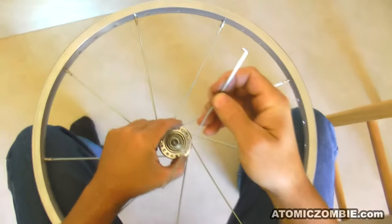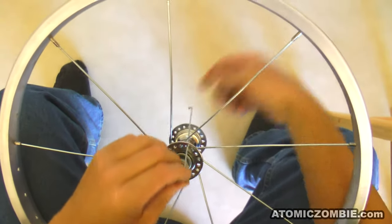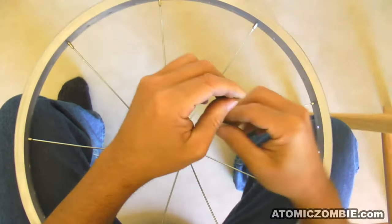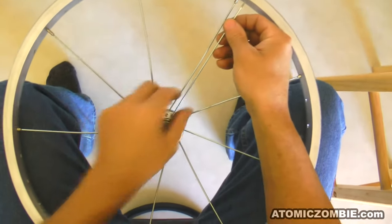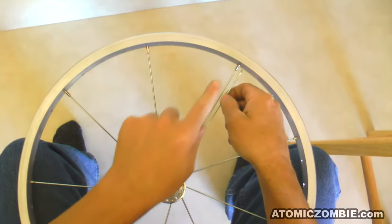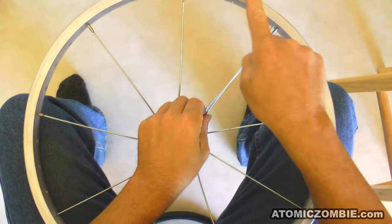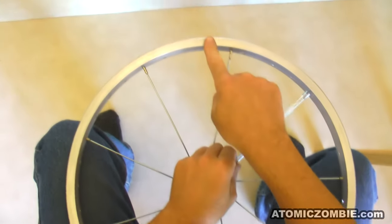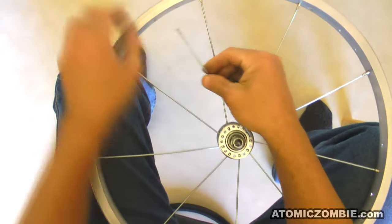Now take another spoke and install it into any hole on the hub, but this time pull it through the hub towards you so that the head of the spoke is on the opposite side of the flange. Pull this new spoke up to the rim alongside the neighbouring spoke so that both of them are running in a line together up to the rim. You will now count 10 holes away from the neighbour's spoke and install this new spoke into the tenth hole so that there is a total of 9 holes between the new spoke and the neighbour spoke.